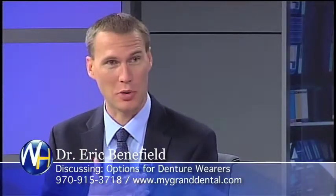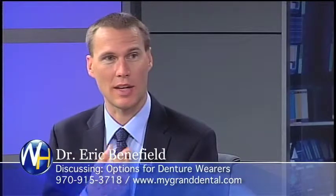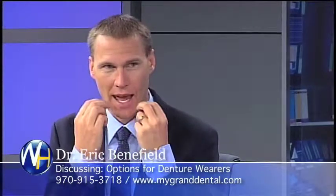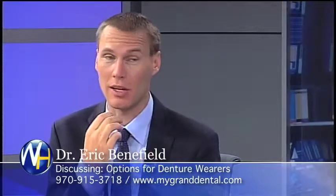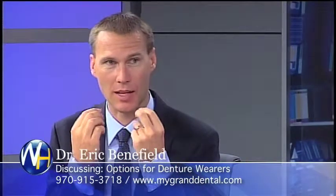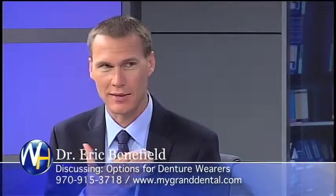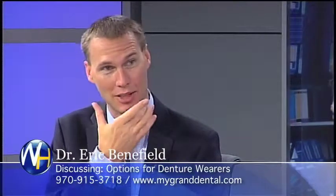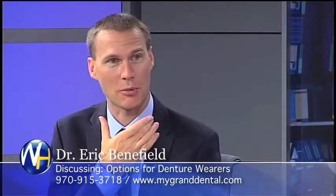A lot of people don't like their lower denture in particular. Their options are they can have two implants placed right up here towards the front, snap their denture in. We can a lot of times use the denture they already have — they snap it in, snap it out. Suddenly, life is good. Their bottom denture is about as stable as their top denture, so it's not a problem anymore to eat.